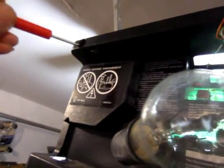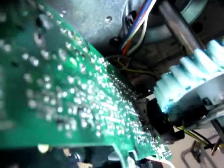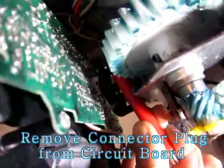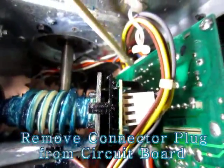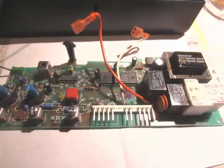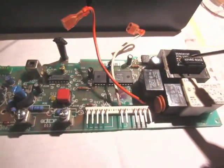There are two screws on the other side here, and after the screws are removed, I have to remove this plug inside. From the other side it's easier to see — this is the plug to remove. I take this circuit board out, and this is the transformer for the 24 volts.